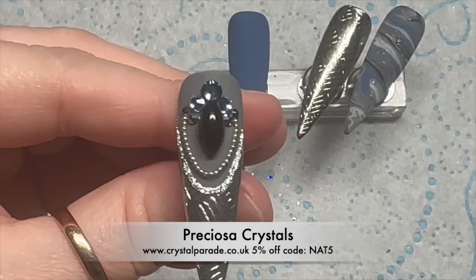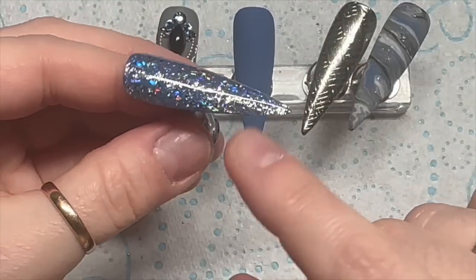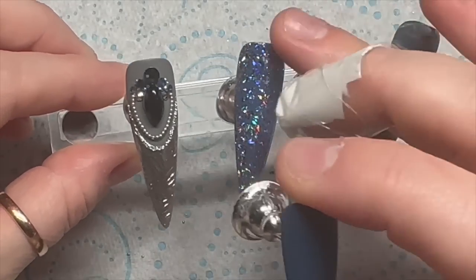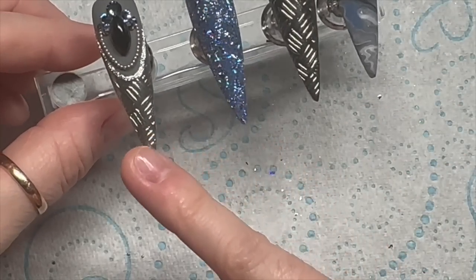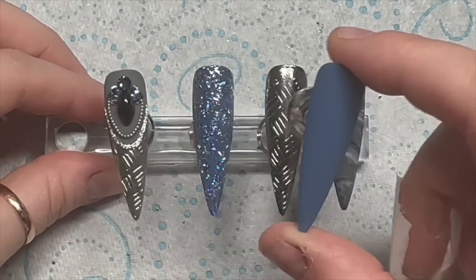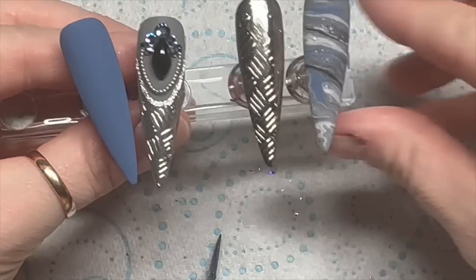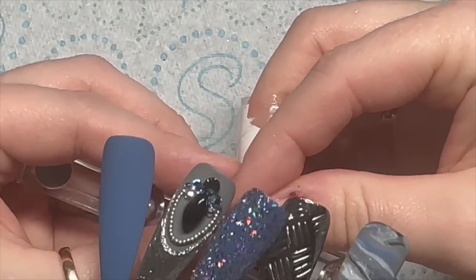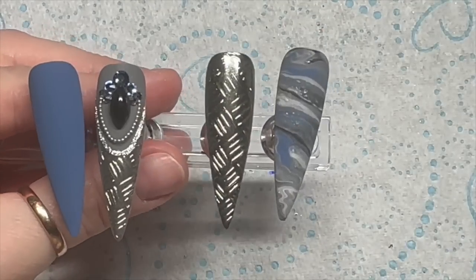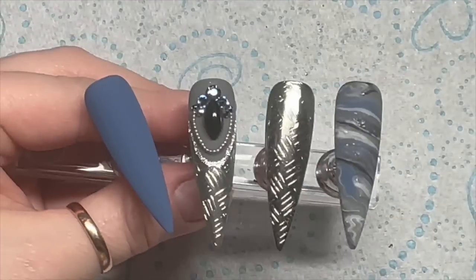I ended up putting some crystals here instead. These crystals are Preciosa crystals from Crystal Parade — you can save 5% using my code NAT5. I just felt like all of this in one set was a little bit too much. I thought the silver with the silver gel paint and then the silver holo from the blue mylar was a bit much. I decided to remove the bluey silver holo because I kind of wanted the focus to be on the aluminium checker plate design.